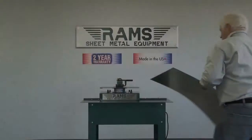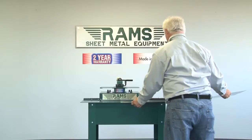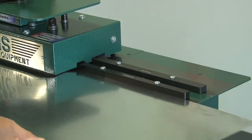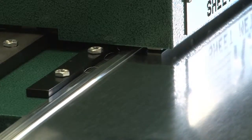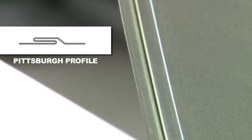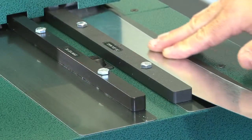Now, our operator will demonstrate a perfect Pittsburgh lock. You are now ready to form a drive cleat. Be sure to square your metal to the entry guide bar.